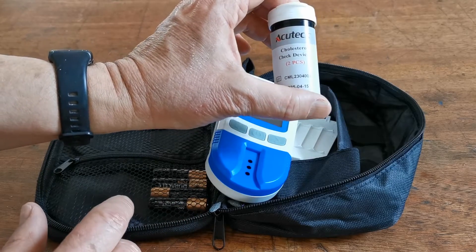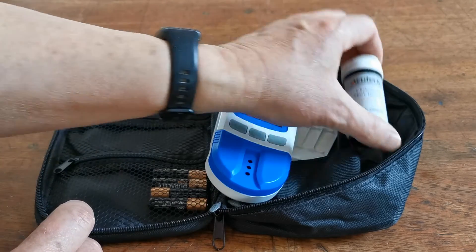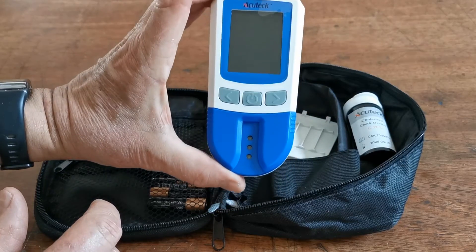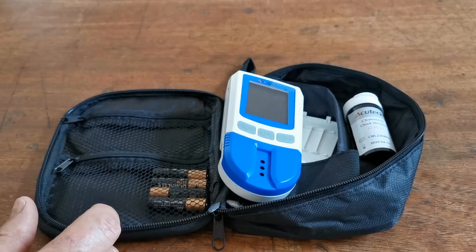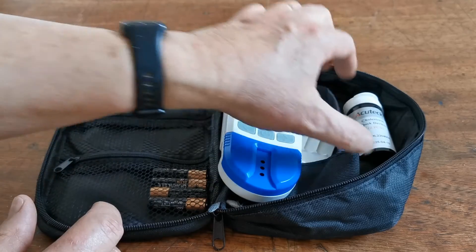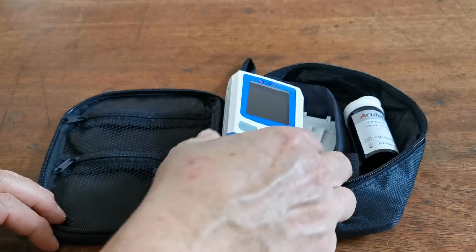These cholesterol check devices don't have to be used initially on setup, but they can be used at any time up to the expiry date shown on them to check the optical function of the digital meter. They can be used multiple times, but must be used within 12 months of the seal being broken. Do not open these until you require to do a test.